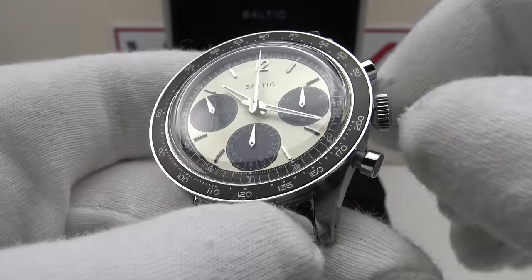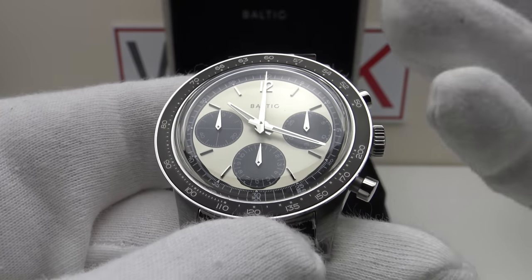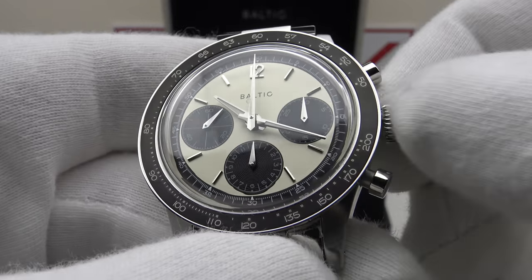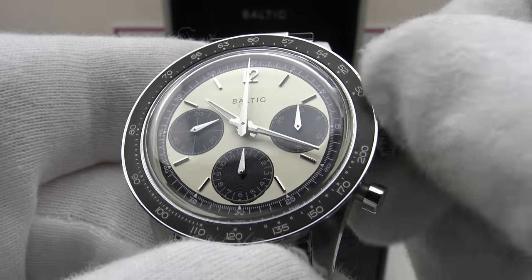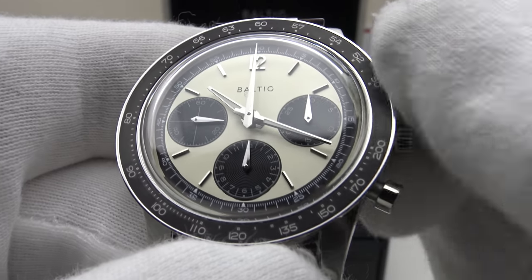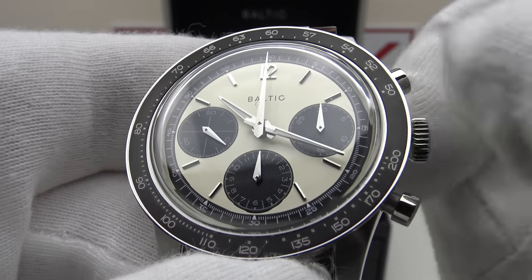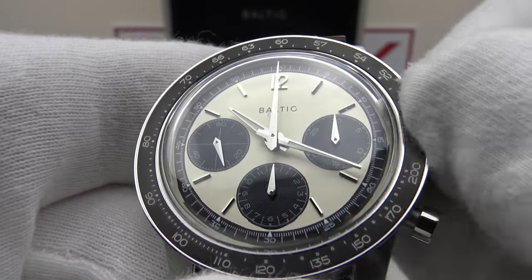The coin edge crown has a mirror polished domed cap with Baltic's 'B' engraved to a high standard. This is a manual wind piece using the Sellita SW510M chronograph. In the closed position one can manually wind the movement — it's a push-pull crown providing 50 meters of hermetic seal. Testing the push-pull crown: it's absolutely silky smooth, an absolute pleasure to manually wind. One can feel the tension in the mainspring gradually building up; it feels very smooth.